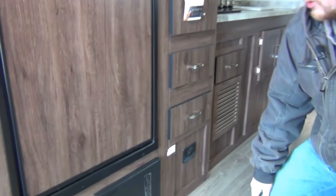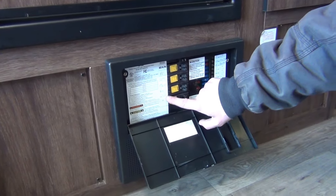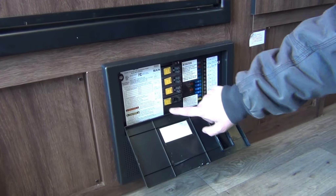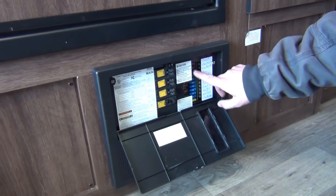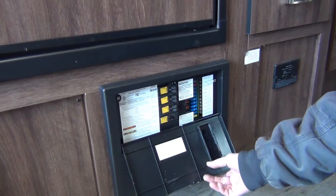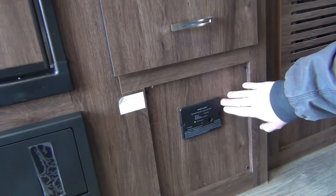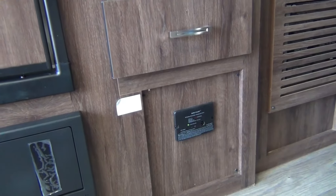The converter fuses and breakers are all located underneath the fridge and are all labeled. Your 110 are here — AC, GFI, microwave, refrigerator, water heater, and converter. Over here are all your 12-volt fuses, also labeled. If one of these fuses blows, a red light will illuminate to show you which fuse is blown. Next to that is the carbon monoxide propane alarm, so if there is carbon monoxide or propane gas leaking it will alert you.